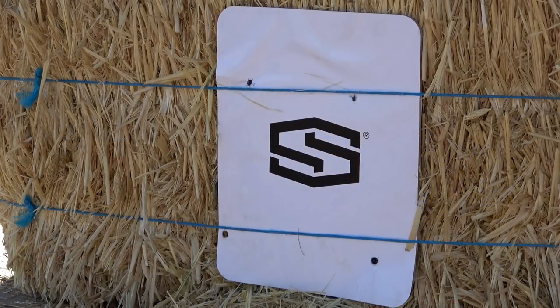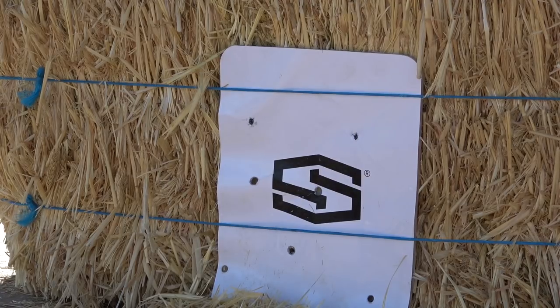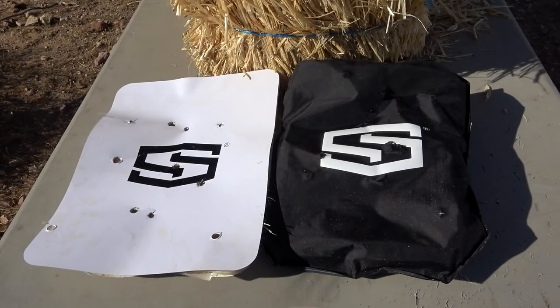I tested out a couple of their Level 3A panels last week and the results were really, really impressive. Level 3A is basically a pistol-rated body armor panel — it will stop up to .44 Magnum with multiple hits as tested by the NIJ, and these were NIJ-tested panels. They were really interesting, only about a pound and maybe a quarter of an inch thick. I shot them with seven rounds of .45 ACP, .40 Smith & Wesson, and nine millimeter, and both panels held up great — zero pass-through. Very impressive body armor.